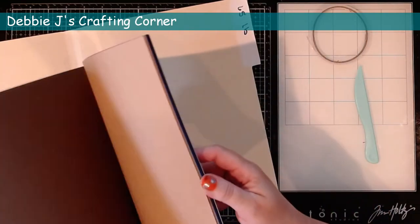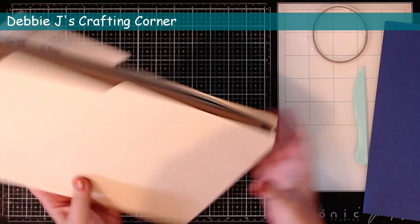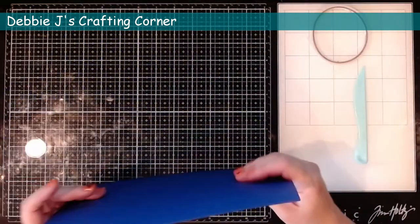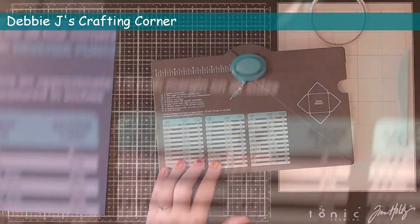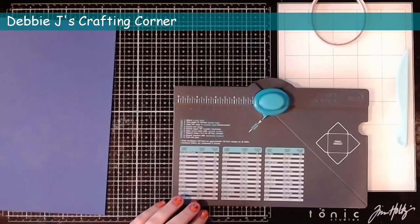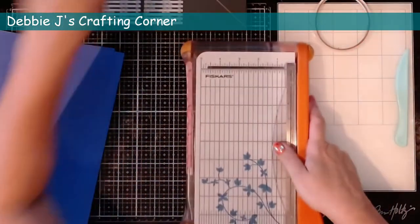Starting off with some 65 pound cardstock. I like this better than using just plain paper because it is just a little bit thicker, which means that it's going to protect the cards a little bit better as they go out through the mail. This is a regular eight and a half by 11 sheet. I'm going to use an envelope punch board. Now there are lots of different measurements for lots of different sizes of envelopes that you can create. The one I'm going to do is an A2 size. On here it says that you should use an eight and an eighth by an eight and an eighth inch piece of cardstock or paper. I tend to use eight and a half by eight and a half — it makes the envelope just a little bit bigger, and that helps the more dimensional cards fit just a little bit better when I mail them out.